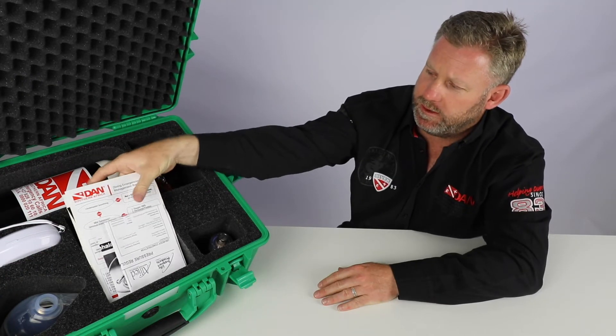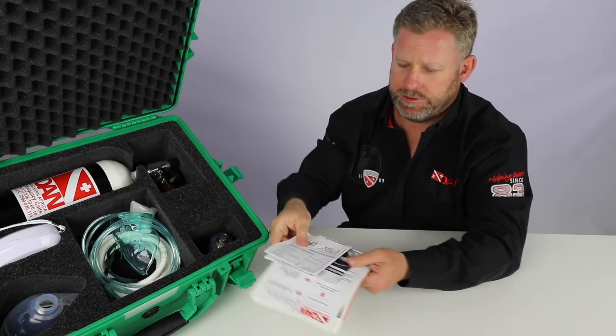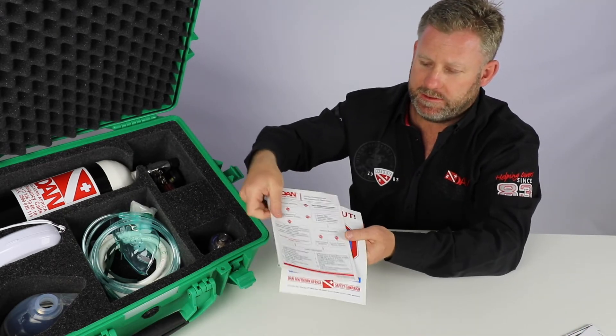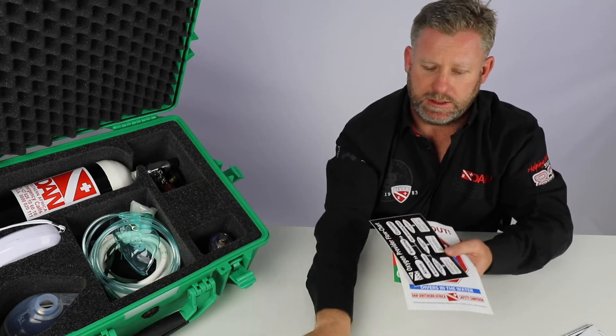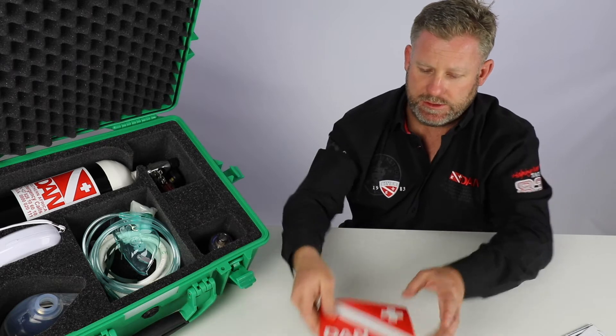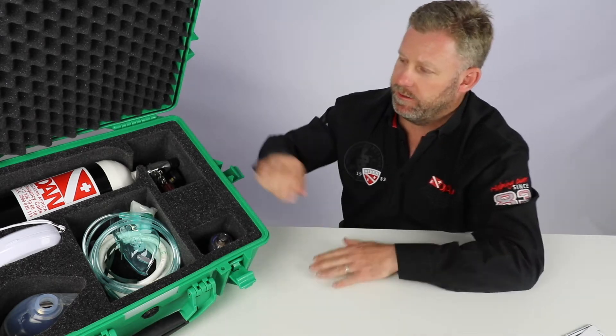The first thing we can see, the top comes out with all of its instruction manuals. There's a bunch of DAN stickers in here which cover everything you guys need to know — lots of interesting stickers there which you guys can use and stick around the boat.